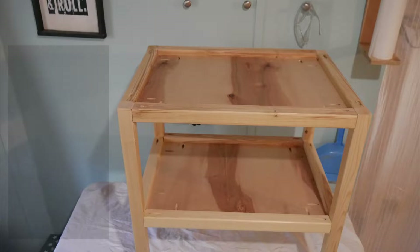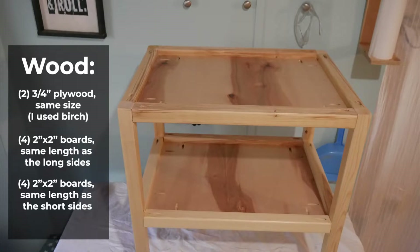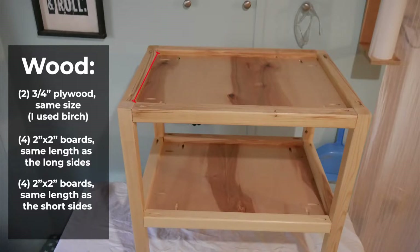For this project you'll need two pieces of plywood cut to the same size to make your tabletop and a shelf underneath. Then you'll need some 2x2s cut to be trim pieces — four pieces cut to the long sides and four pieces cut to the short sides. And then you'll need four legs cut from the 2x2s to whatever height you want your table to be.